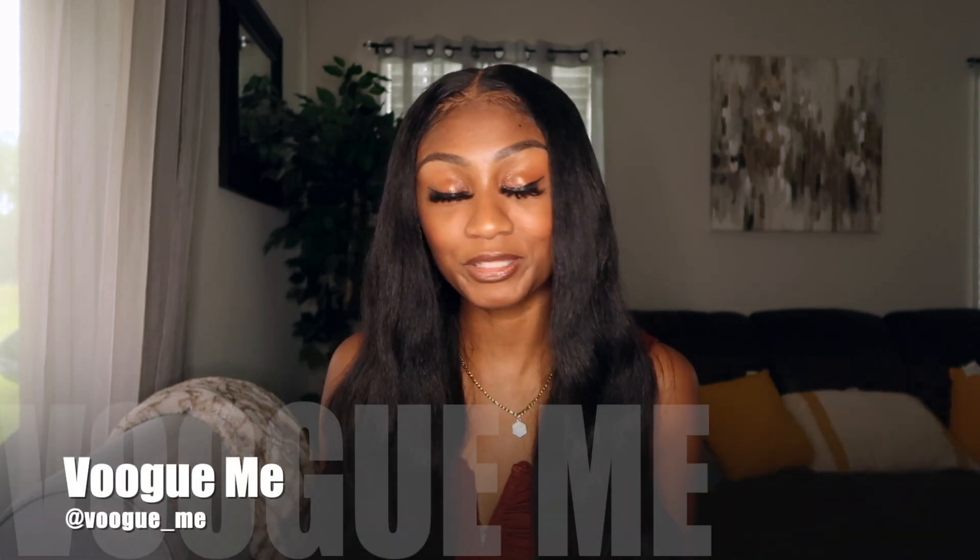Hello everybody, welcome back to my channel. Thanks so much for tuning in. I have another glasses review for you — this will be my second time reviewing glasses, but this time the company is different. VoogMe reached out to me and wanted me to review some of their glasses. I'll give you guys my honest opinion, since you've probably been wondering if their products are good quality and have been thinking about purchasing from them. Let's get right into it.